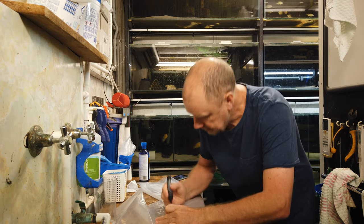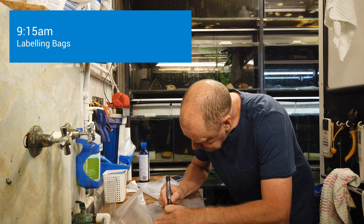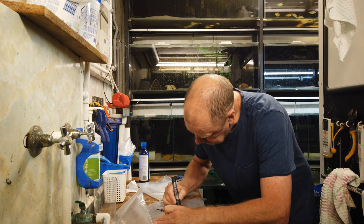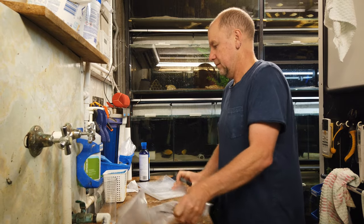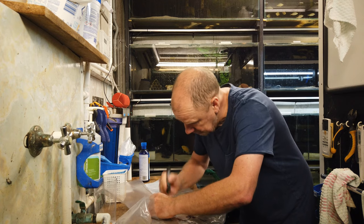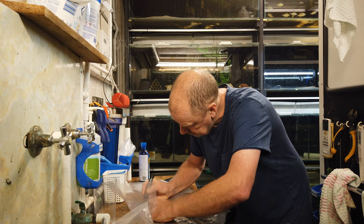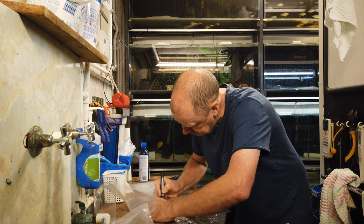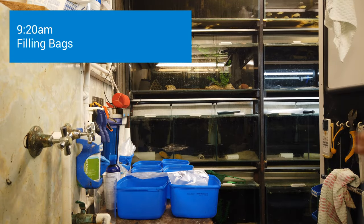I recommend labeling all your bags at the beginning of a pack. You've worked out how many bags you're going to pack, and by doing it at the start your hands are dry and everything's easier to write. It's very important to label the bags so that the person at the other end can easily identify fish. Things of similar body shape where colour can wash out — it can be a nightmare. I strongly recommend you label bags.